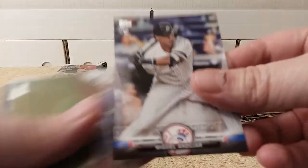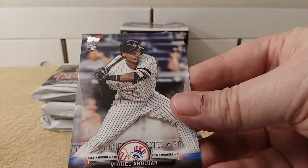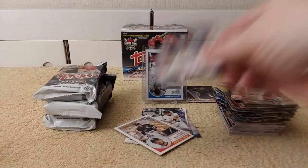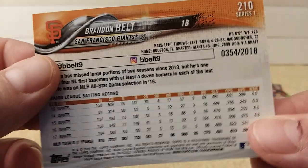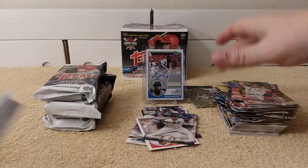Tribute card time. Andujar, rookies. And there's a gold parallel — Brandon Belt. Number 2018. I'll put that back in the parallel pile.